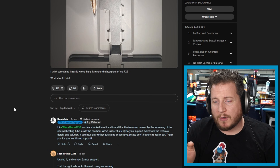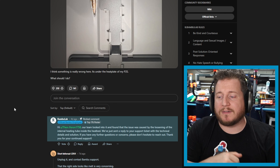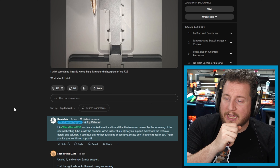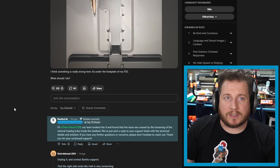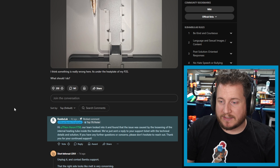This is where we are lucky that Bamboo does spring for that extra couple of pennies to get the fire retardant plastic, because this would have been bad. Bamboo has actually replied, saying their team looked into it and found the issue was caused by the loosening of the internal heating tube on the heat bed. They sent a reply with the technical details and solution. I don't want a case where this is possible. Prusa actually had a huge issue with this, but it was kind of the other way around.